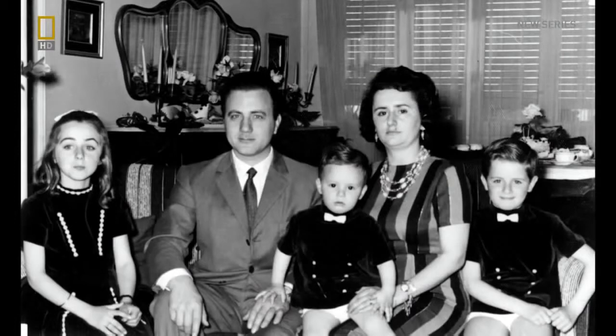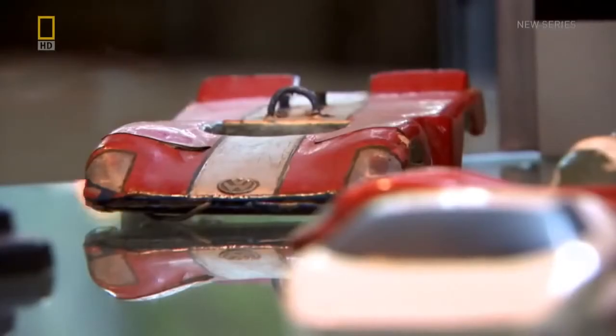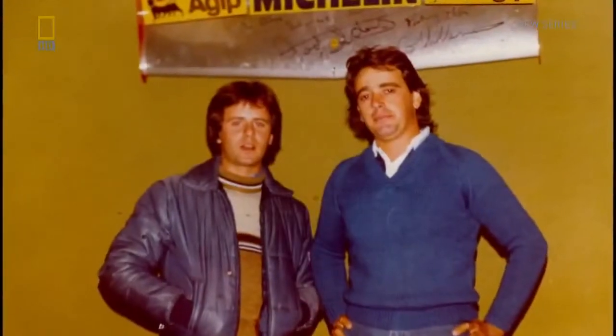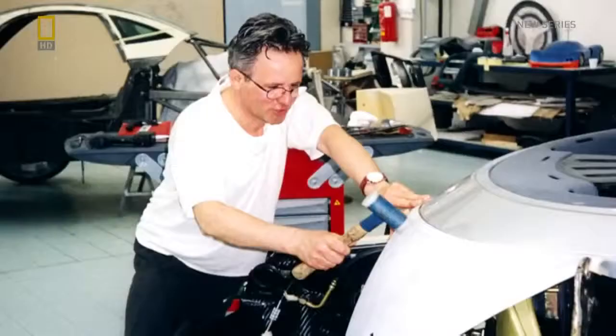The son of an Argentinian baker, Horatio spent his childhood dreaming of building Italian supercars. In 1984, he got a job at Lamborghini and moved to Modena, where he quickly became an expert in a new aerospace wonder material being used in sports cars for the first time.